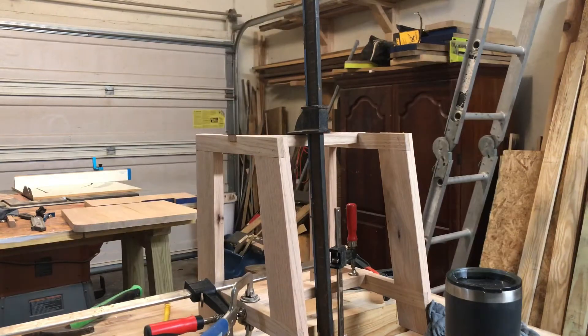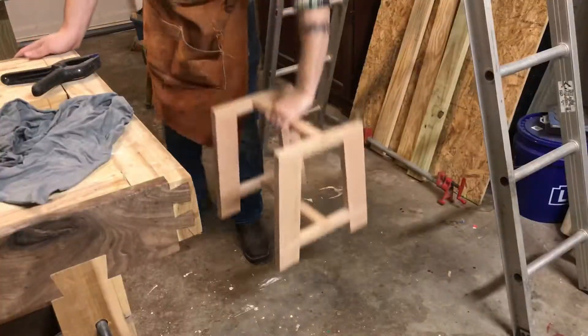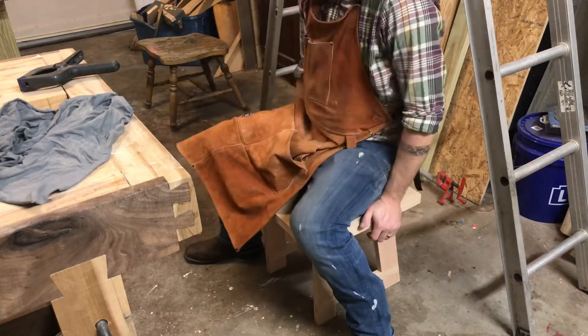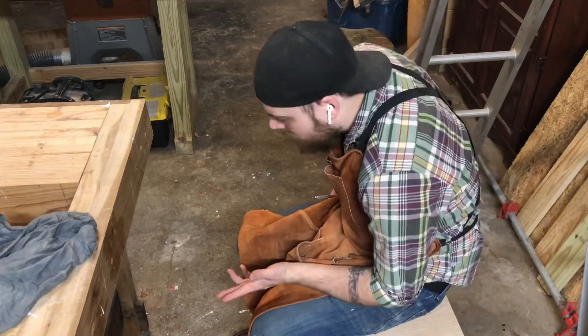Now that that's done, I take off my clamps, put it down on the ground, and give it a good test sitting. This is also a good time for me to use a very technical skill — you'll see me tracing out my rump, and you'll see where that comes in later.